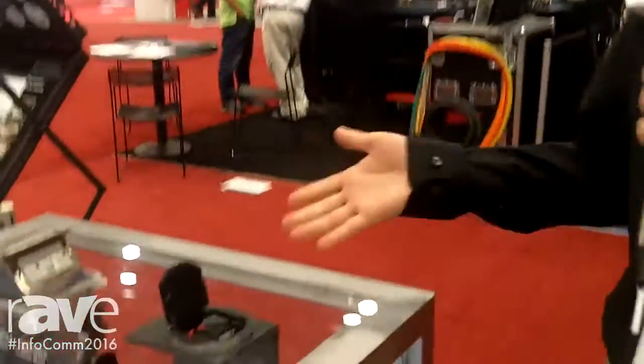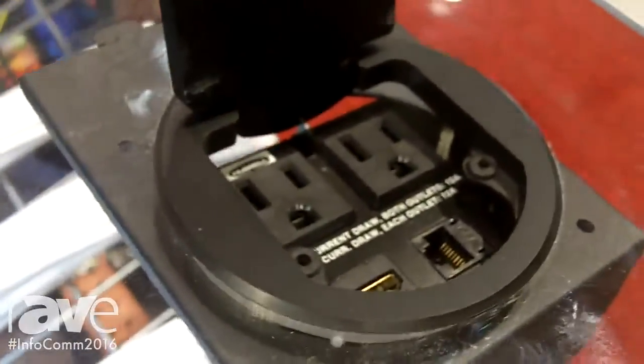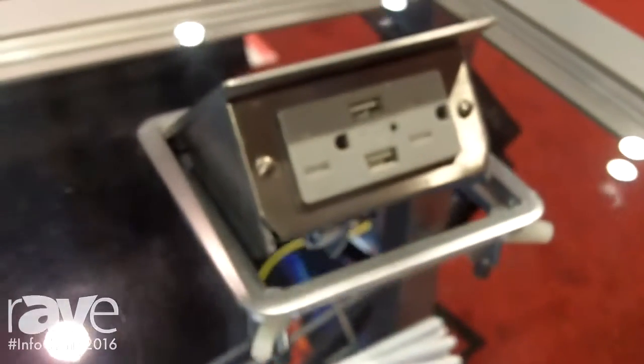Hello, this is Nate Herring. I'm with Hubble, and we're at Infocom 2016. What we're showing you here today is Hubble's extensive line of delivery products. Hubble makes great connections, but a great connection does you no good if it's not in the right place for the end user.